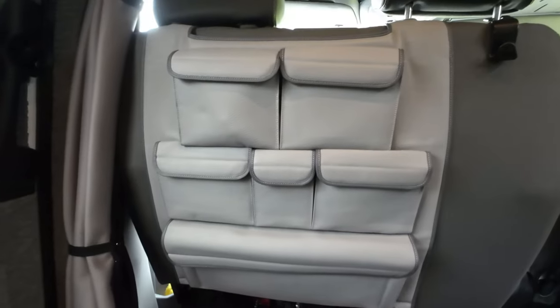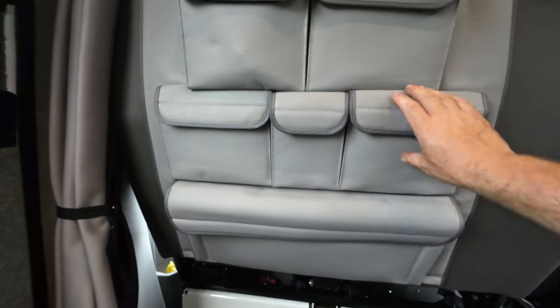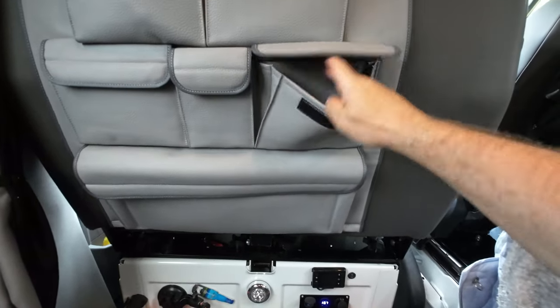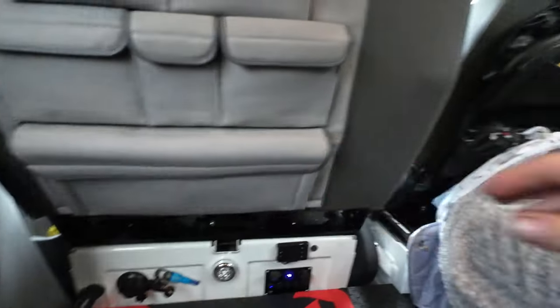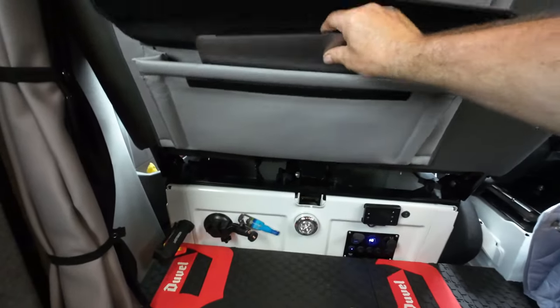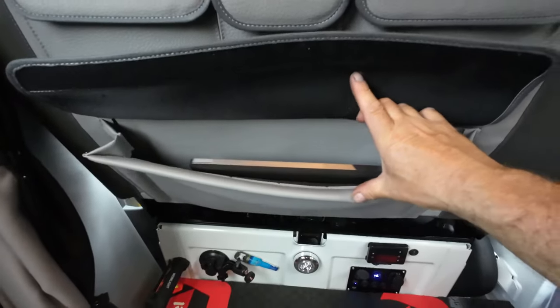It comes with six different size pockets and obviously they're quite big. It's made of beautiful material and it will actually fit a laptop in — no problem at all. Look at that, loads of space.